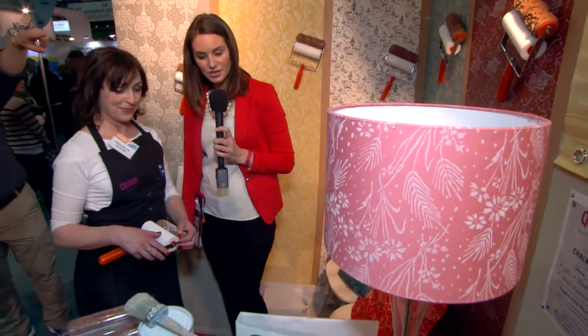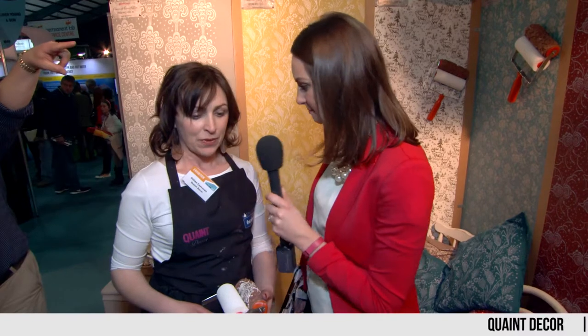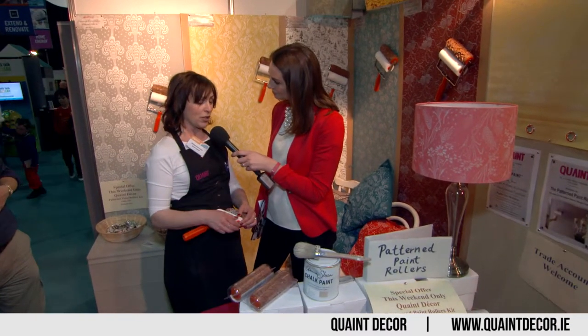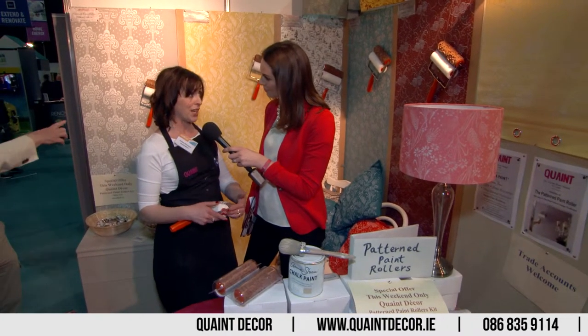And for those of us who cannot make it down to the Ideal Homes show for the weekend at the RDS here in Dublin, where can we find you and where can we buy ourselves one of these fabulous rollers? We have a shop in Dundalk, in Crow Street, Dundalk — it's in the centre of town. And also you can find us on our website which is quaintdecor.ie or on our Facebook page at Quaint.